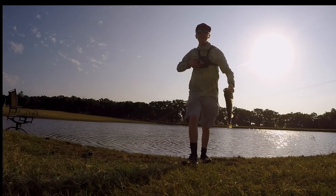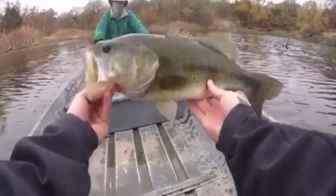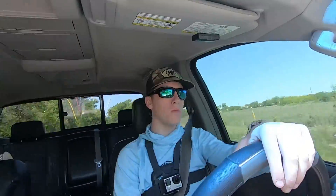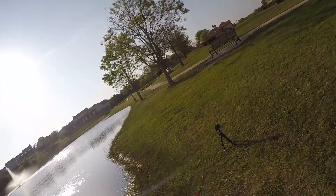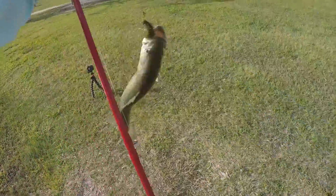Got one! That's awesome. Oh my god, this is huge — this might be my PB! Oh my god, this is insane. Yeah, there we go! Hell yeah!